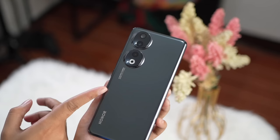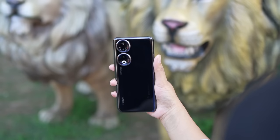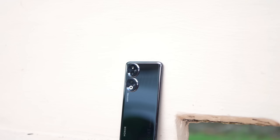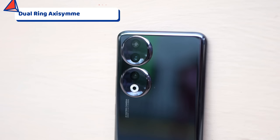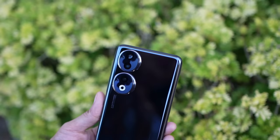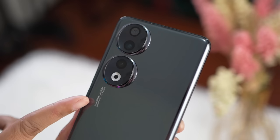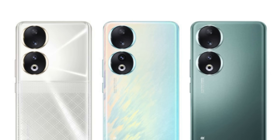So I'm holding it now, and if you can see the design, you'll really be amazed. The midnight black colorway is absolutely beautiful. It has a sleek and ceramic back design which makes it look premium. You can literally see your reflection in the midnight black back panel. It also has a symmetrical quad curve design which gives a nice grip in hand, and the unit is very lightweight and comfortable. If you look at the camera placement, it features a dual ring axis symmetry camera design inspired by fine jewelry, with a unique mirror luna design. I really love it.